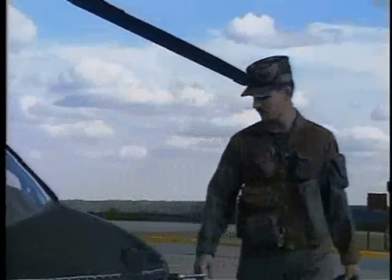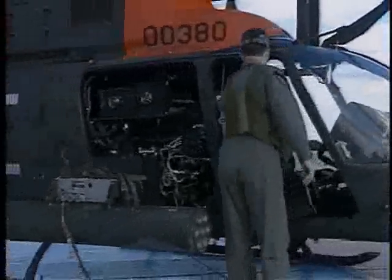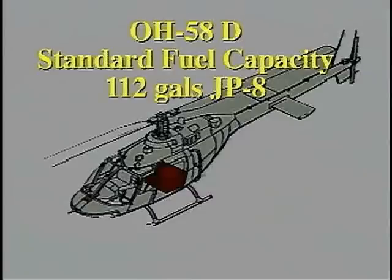The normal crew of the OH-58D model is two. Access to the cockpit is the same for all OH-58 models, through doors on both sides. There is no passenger compartment in the OH-58D model; that area is full of sensitive electronic equipment. Although the fuel tank is located in the same place as the other models, the Delta model holds 112 gallons of JP-8.